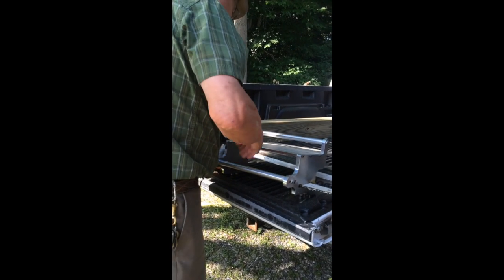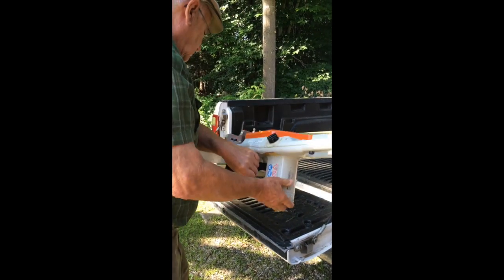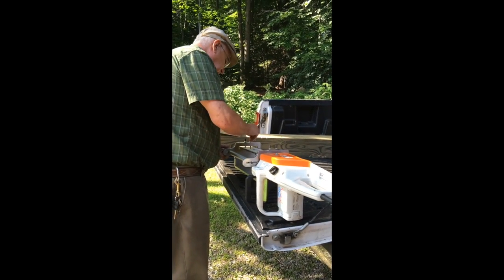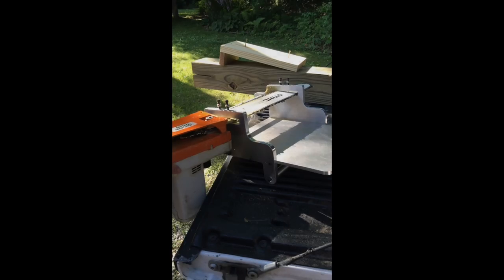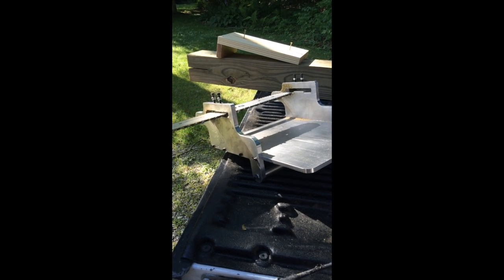In order to get it assembled, the easy way to do it is to flip it over and loosen these cap screws, then remove the chainsaw.